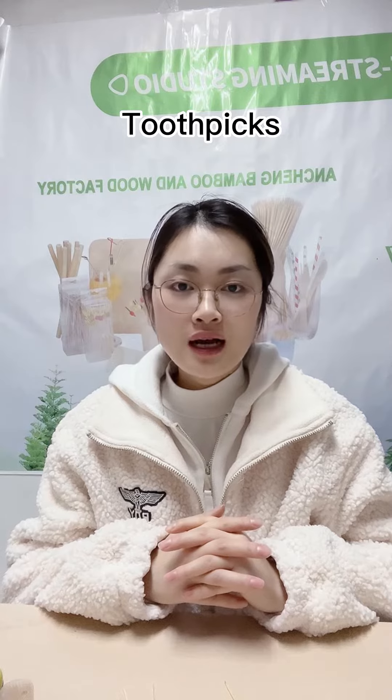Hello friends, this is Krizo from Harveycraft Tableware Company. Today we will introduce our toothpicks.